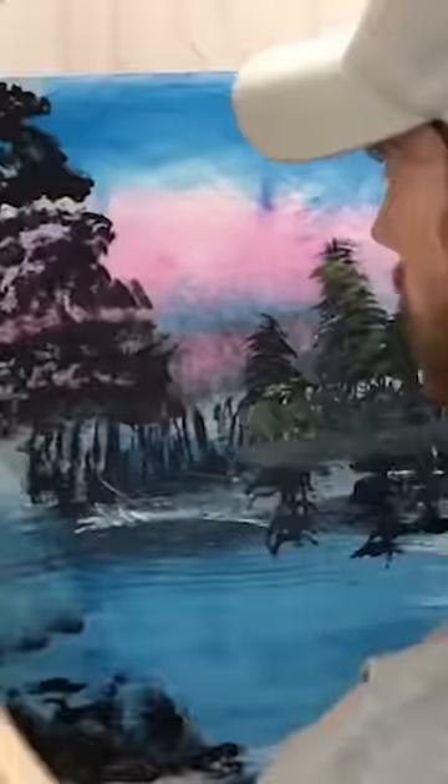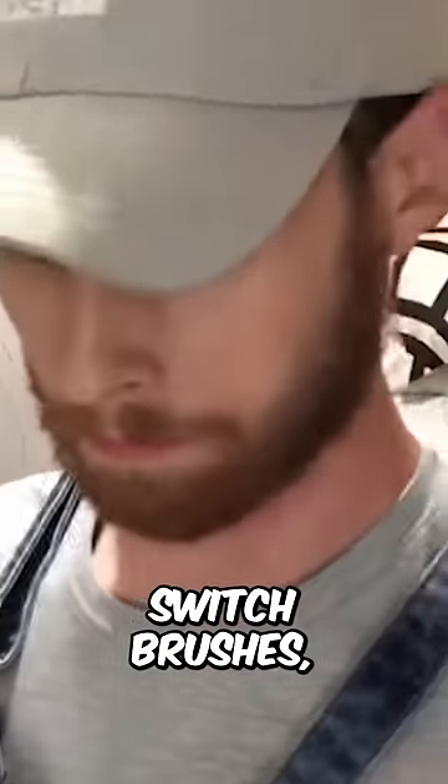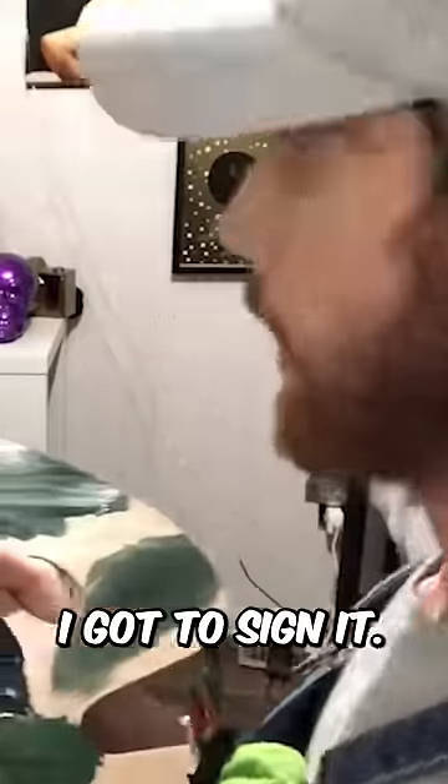Y'all, that looks like a tree. I like the old fan brush, it gives you a little more detail. Wait, you were using a fan brush? You gotta tell me when you switch brushes. Hold on, Bob. I gotta sign it.